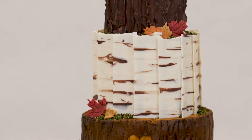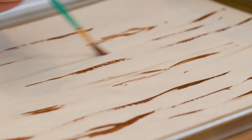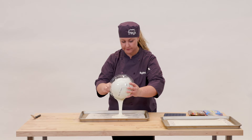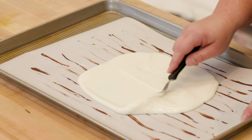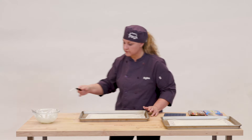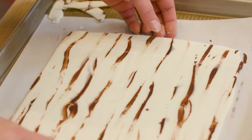I started with the birch bark, which I did by putting parchment paper down, then heating up some chocolate almond bark and painting the wood grain right onto that. Then I heated up the white almond bark and poured that over it, spread it into a thin layer, and popped it in the refrigerator for a little bit so it would set. When that came out, I squeezed it gently and then broke it into the birch panels.